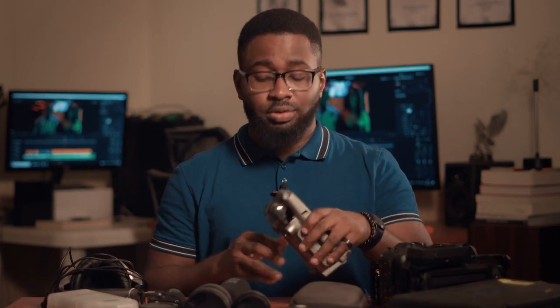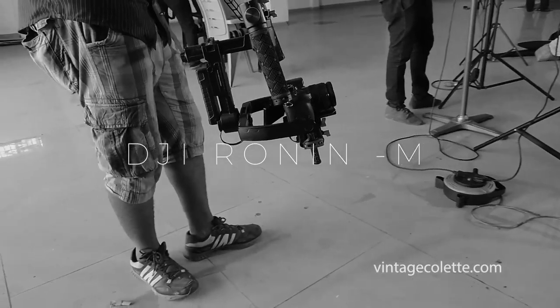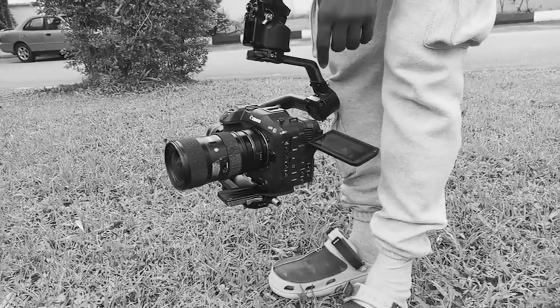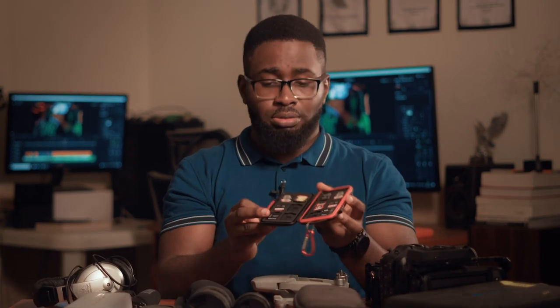Speaking of movement, I have the Ronin-M gimbal, which I've had since 2017 and still use today. I'm considering getting the RS3 to work better with my C70, but I still don't love one-handed gimbals — I'm old-fashioned and prefer two-handed operation. So if I do get a one-handed gimbal, I definitely need to get one that has a two-handed extension.